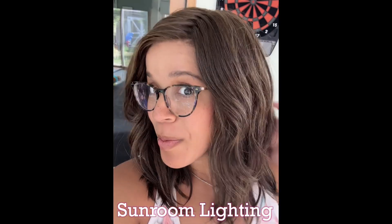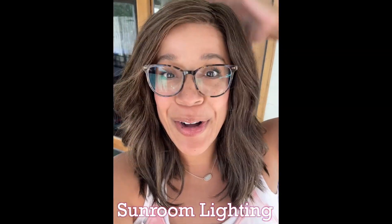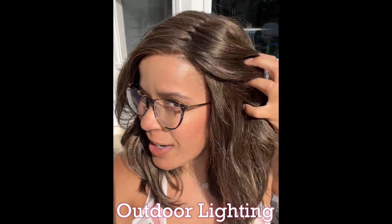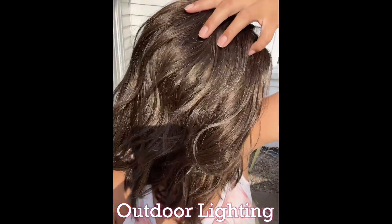Here we are in the sunroom and the color already looks beautiful. Let's take it outside to get a better look. So we looked at the outside, underneath the cap, and the color in natural light.